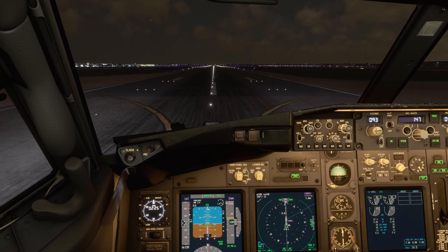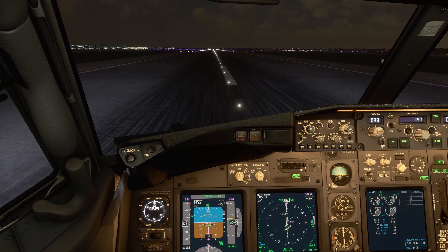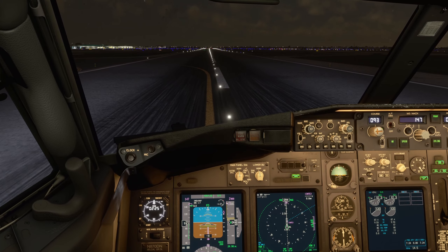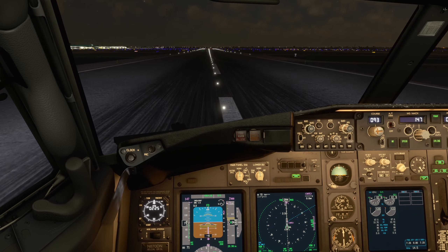Slightly windy — bring the nose to center and put it down. Could have been a softer landing. There's also a technique for crosswind landing where just before touchdown, I usually kick out.